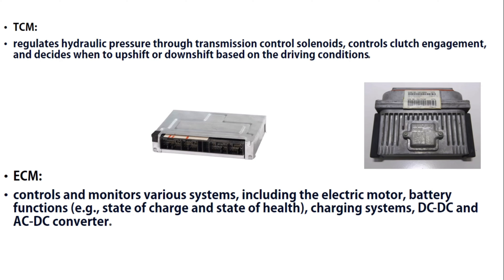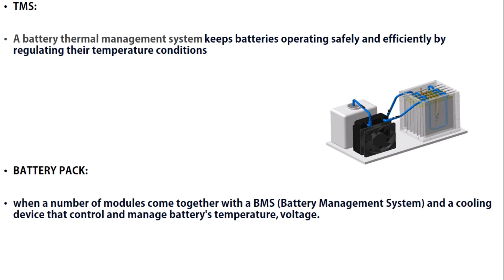Then we have the ECM. The ECM controls and monitors various systems including the electric motor, battery functions, state of charge, state of health, charging systems, and DC-to-DC and AC-to-DC converters. These are the main components and main duties of the ECM.